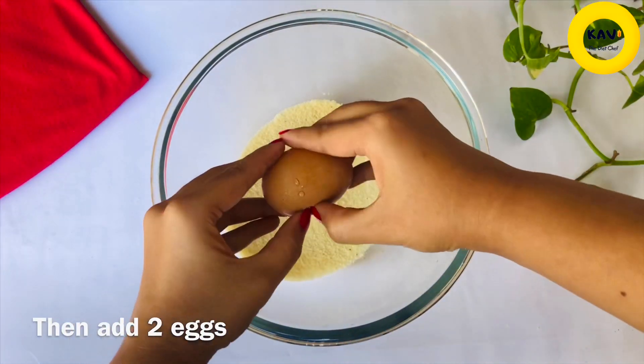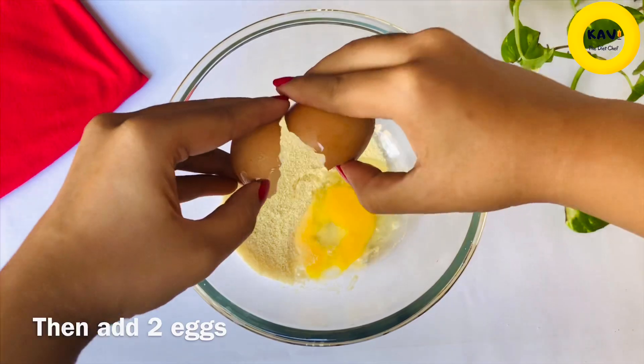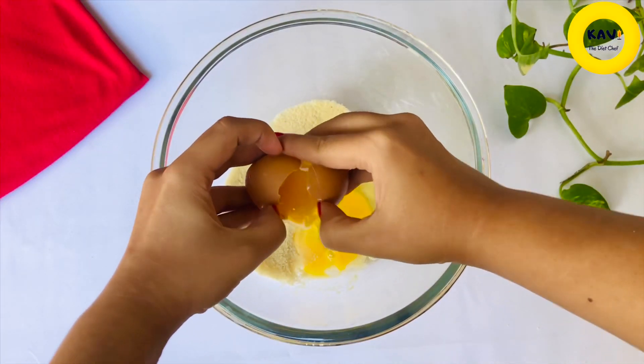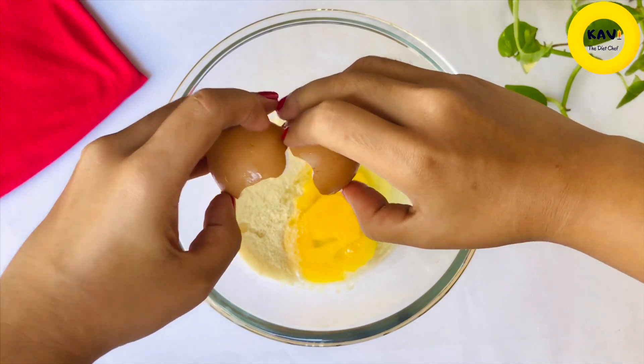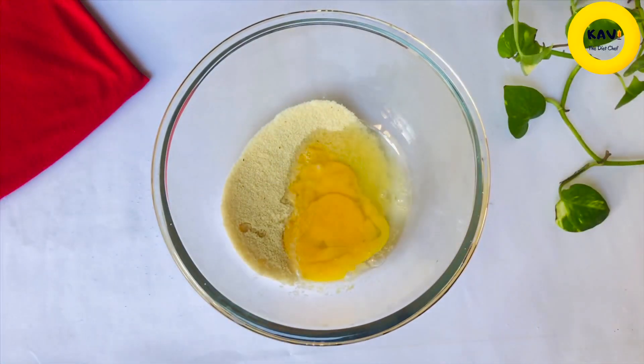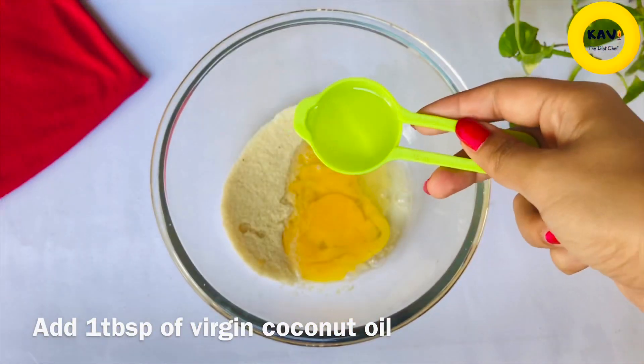Then we will cook this for a little bit.